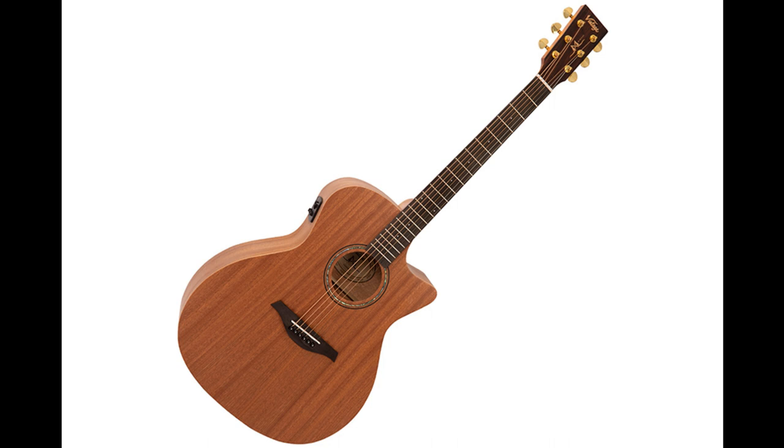Chords are rich and full, woody and warm, with a balanced output, excellent sustain and dynamics.